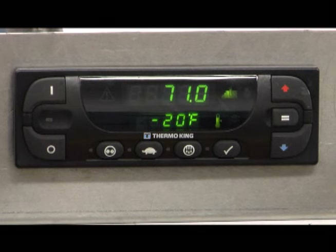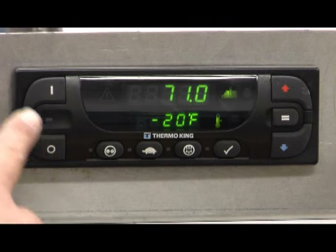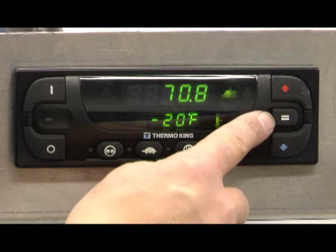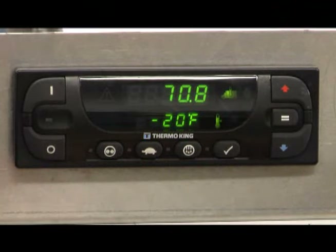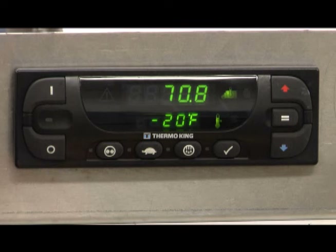The SR2 standard truck HMI control panel consists of a display panel and nine touch-sensitive keys. Some of these keys will have more than one function, which will be described later. They are the ON key, OFF key, UP arrow key, DOWN arrow key, and the ENTER key. There are amber indicator LEDs located next to each of the four function keys below the display. The LED will glow when the function is active.